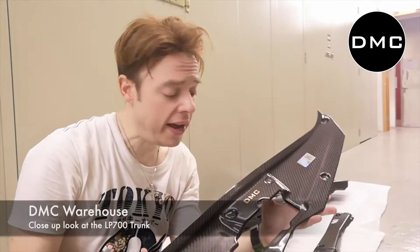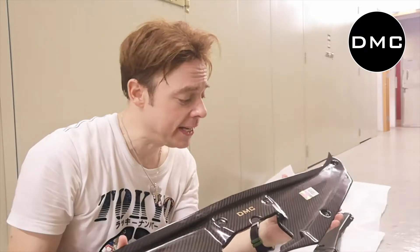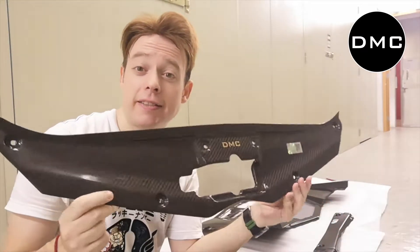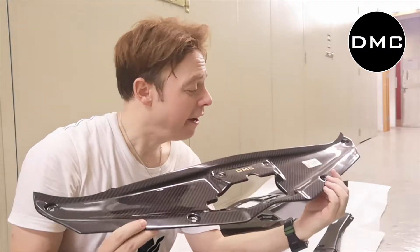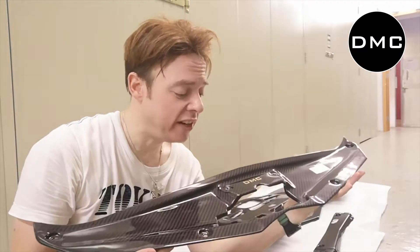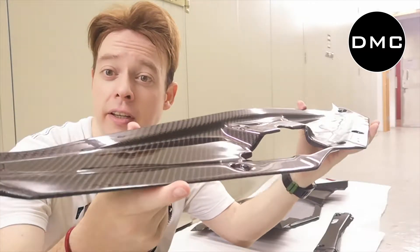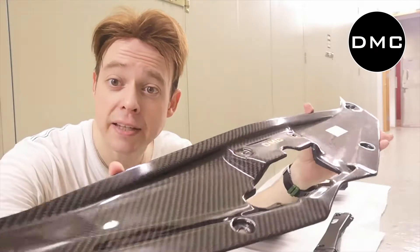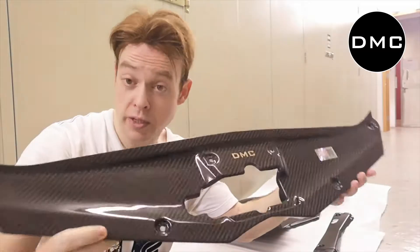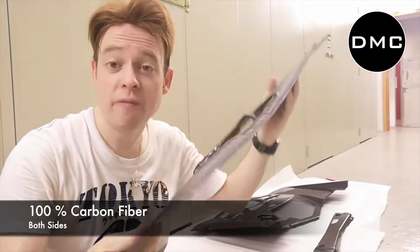I just got this from the DMC warehouse — the DMC carbon fiber front trunk center panel. Have a look, it's such an elegant piece. It's all made from pure dry carbon. Even without getting very close to the camera, you can already see the amazing quality of the carbon fiber, and from both sides you can see it's 100% carbon fiber.